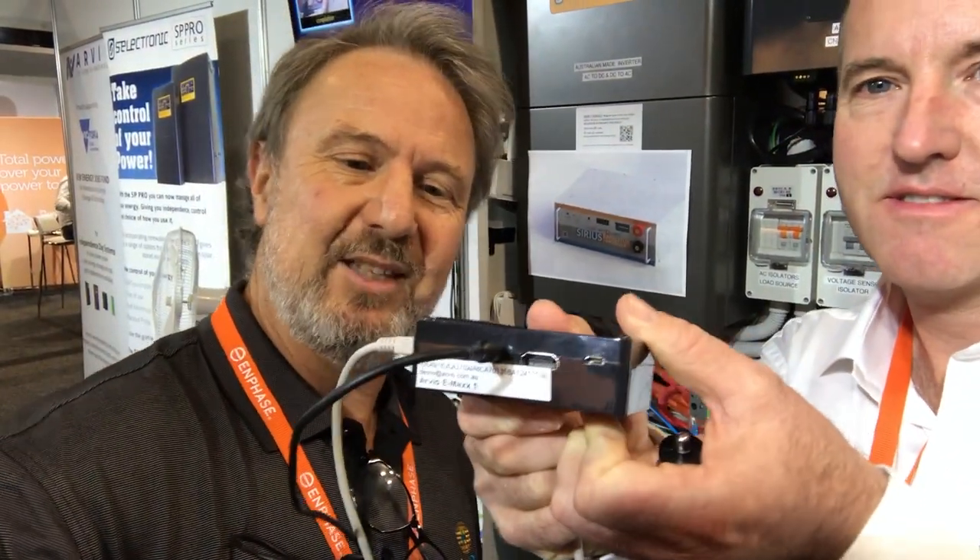Here we are over at the heart of the Independence Day system. And you've got the Emacs here — this little unit — so it's small but powerful. Yeah, it is. It's a single board PC. The hardware unit is not the valuable part — it's the software.